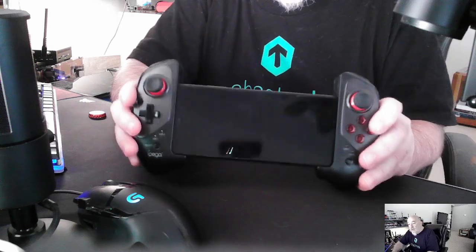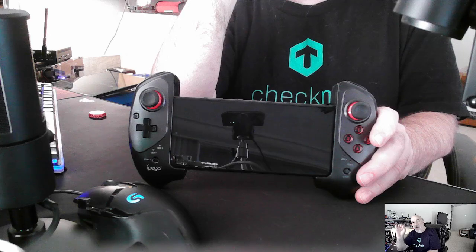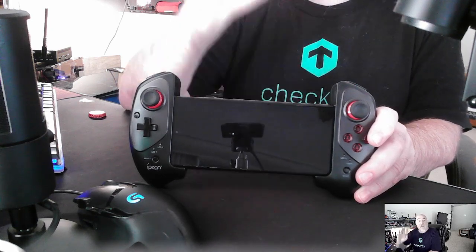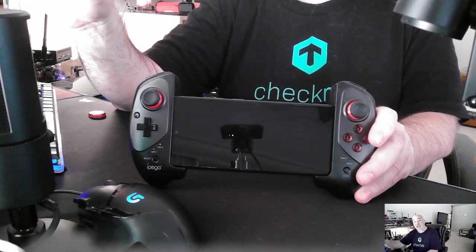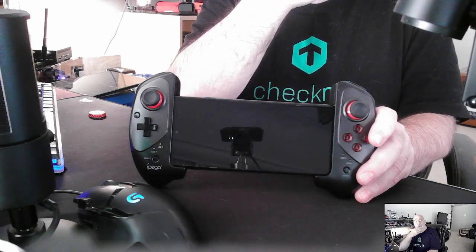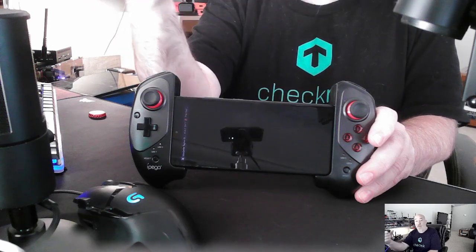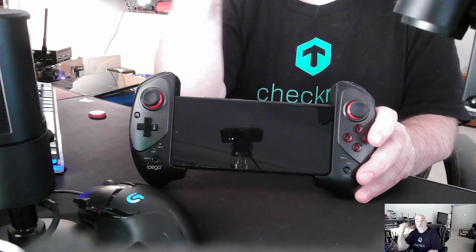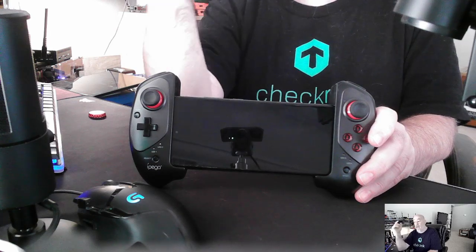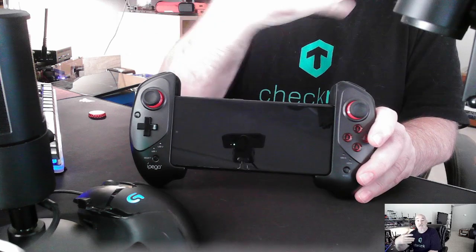Another thing that was really cool: I've installed Moonlight. If you don't know what that is, look up Sunshine and Moonlight. Moonlight is the client you install on your Raspberry Pi, phones, or tablets to connect to your PC. I have an older AMD Radeon 580 — my motto is, if it works, don't fix it. Plus, I'd have to buy a new motherboard, and I just don't have that kind of money. I'm trying to sponsor this channel myself, but hopefully one day I can get big-time sponsors.